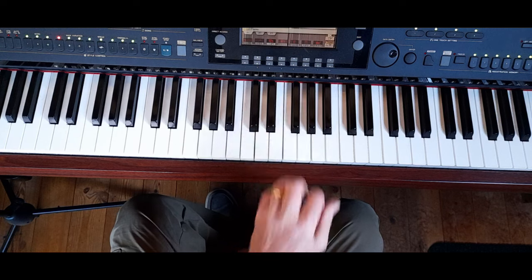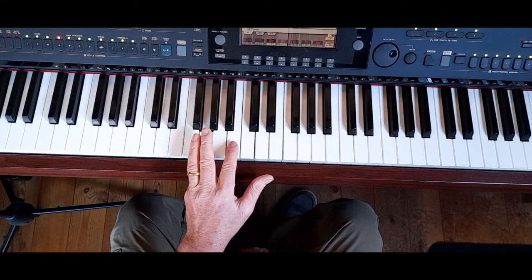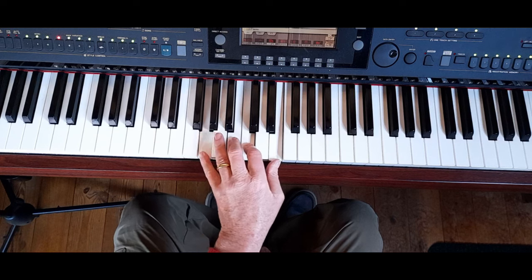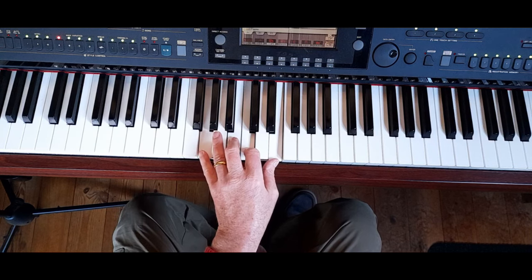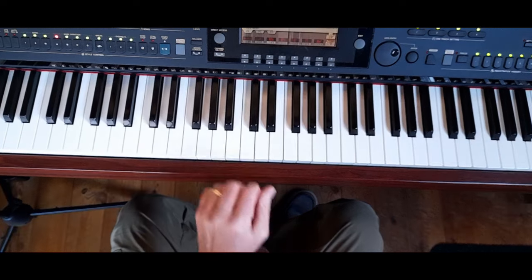Now to play that C major 7 we can do it like that, but the way I want to show you is inverting it. In other words we're going to play the 5 at the bottom, then the 7, then the 1 and then the 3. It's the same notes — still the 1, 3, 5 and 7 — but played in an inversion. A chord inversion is just altering the order in which the notes appear going up the scale.